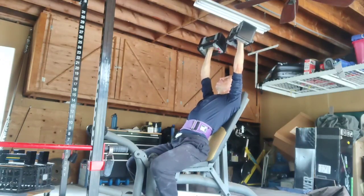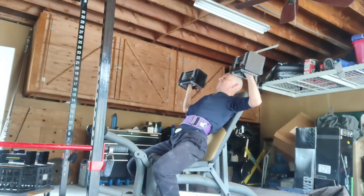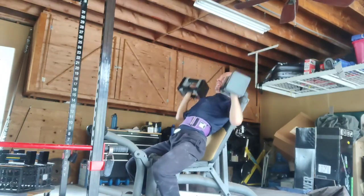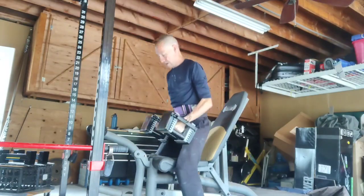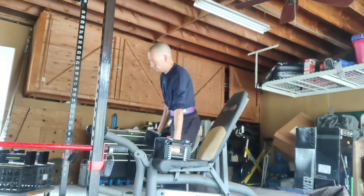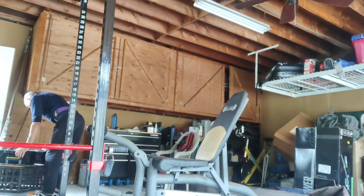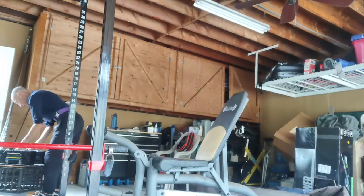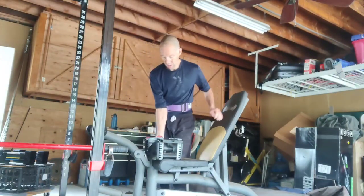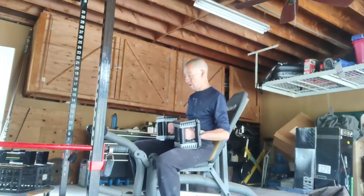I'm going to do this as a drop set — starting with 30 pounds, doing as much as I can, like 8 reps or so, then dropping the weight and burning it out with the 20-pounders. Not worrying too much about the weight. This is mostly a vertical push, but I'm not at a perfect 90-degree angle because this is the highest setting my bench has. That works because I'm getting a little bit of upper chest involvement too.